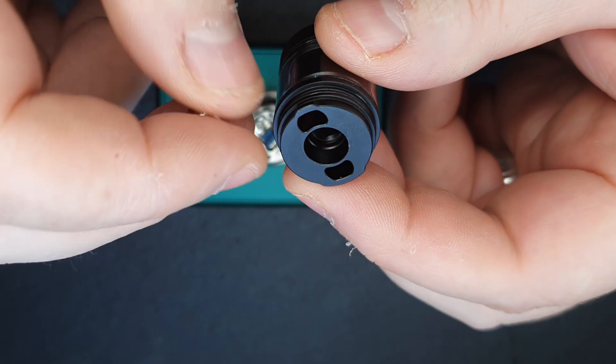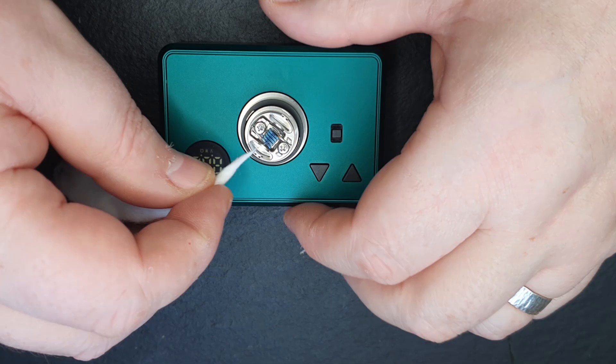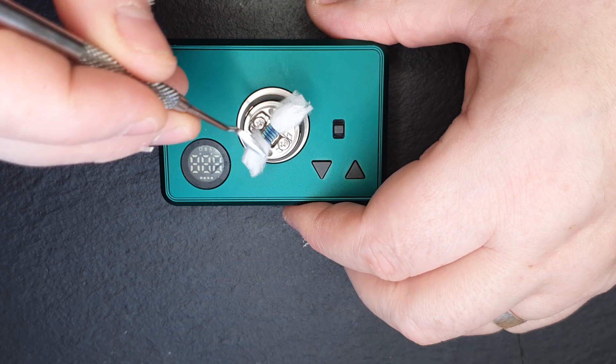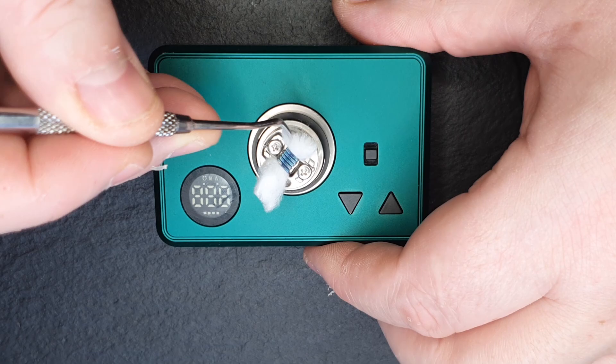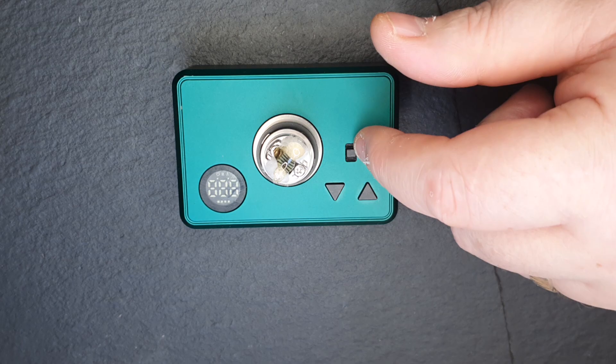No problem at all. So that means I'm going to get a bigger bore going down here and a more open draw. I'm just going to fire in some of my Cloud9 that I've been using — a couple of little 45-degree cuts going down the way and I'm just going to tip this in here. I've not got a great deal of cotton in here. I'm going to be using a heavy VG, so not really required on the Tripod. I've already pulsed the coil.